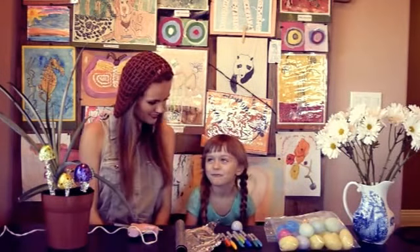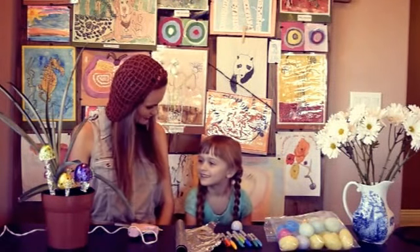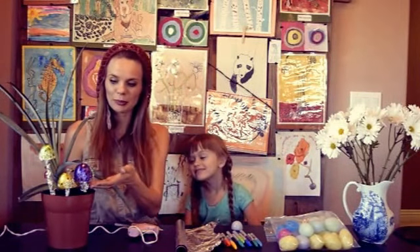Hi! So what are we making today? We are making mushrooms! So these are the mushrooms we will be making.